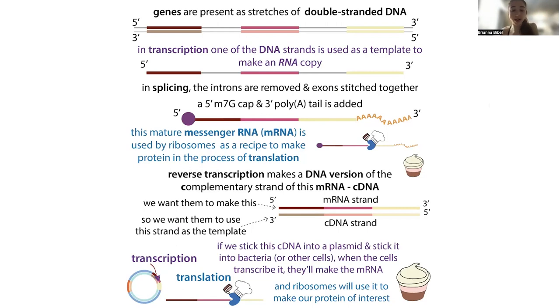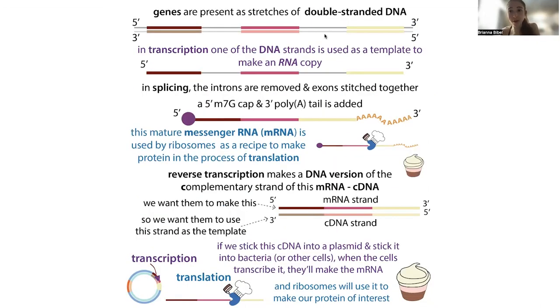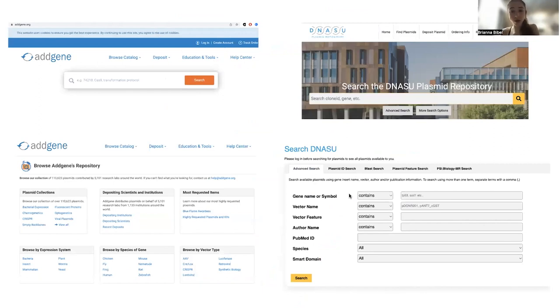One more place splicing comes into play is when you're trying to do some sort of cloning — basically sticking the genetic instructions for making a protein into cells and getting those cells to make the protein for you. You don't want to stick in the original gene because it has all the introns in it, and bacteria wouldn't know what to do with those introns. So what you do is stick in a DNA version of the mature messenger RNA — we call this the complementary DNA, or cDNA. We can stick in different cDNAs to get different splice variants of the same gene, or from completely different genes to get completely different proteins. Always make sure you know what cDNA you're working with and that you have the isoform that you want.